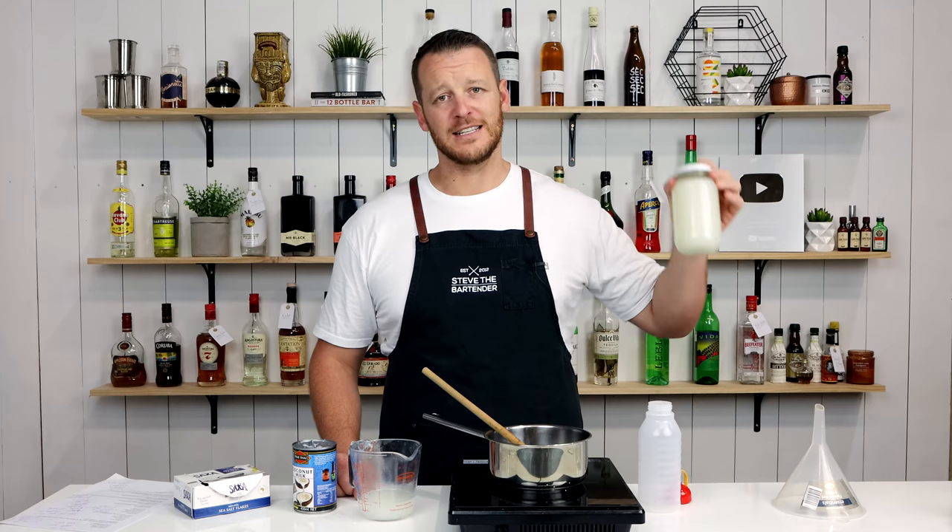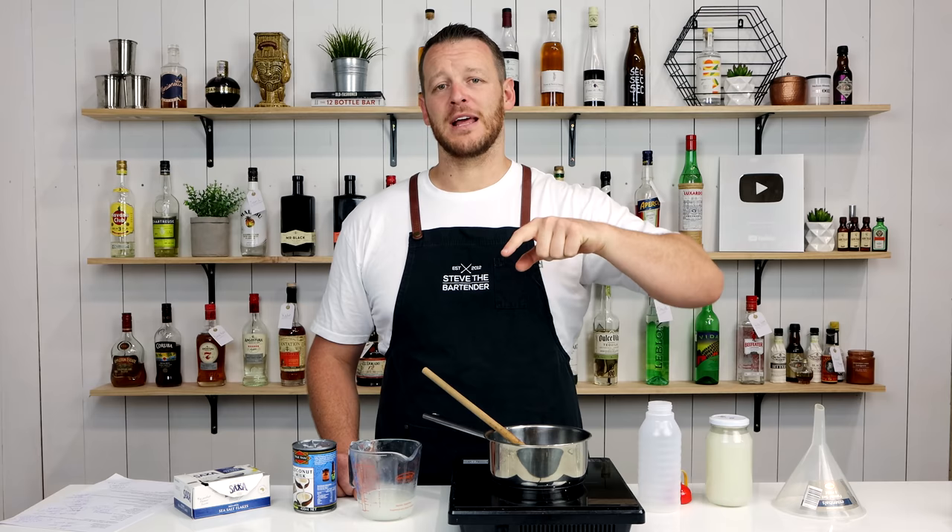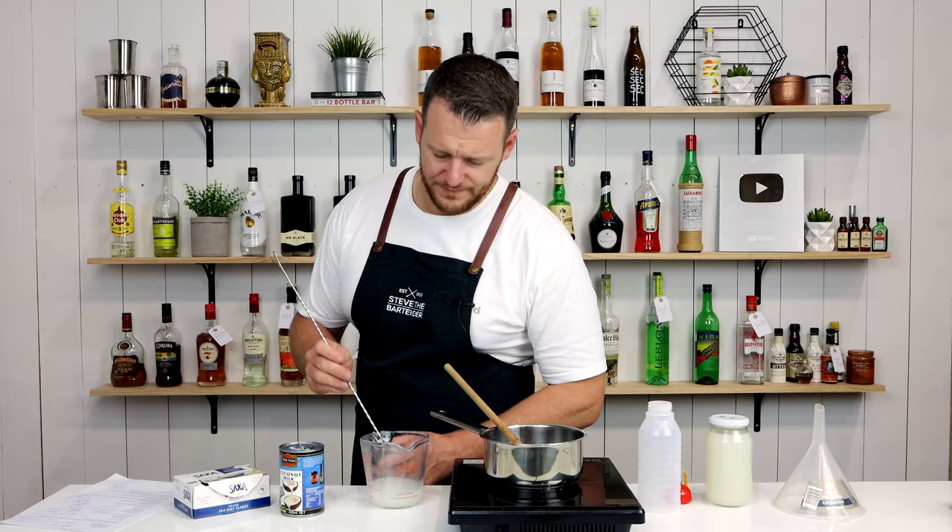So if you wanna see a cocktail recipe utilizing the DIY cream of coconut, then make sure you like and subscribe, stay tuned for my next video, and I'll see you soon. I'll just taste it in the next video.